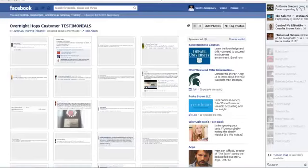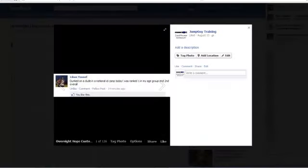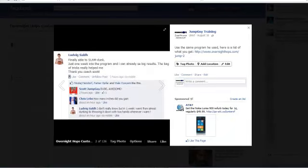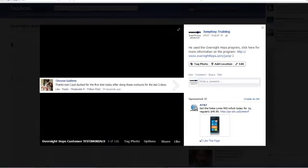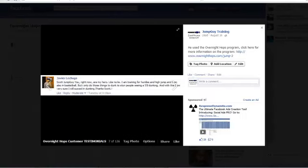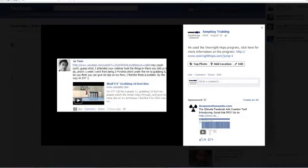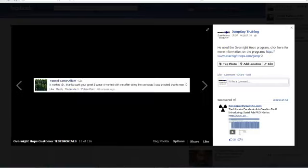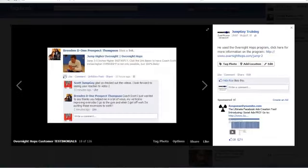Below this video you'll see a link to some customer testimonials — these are all 100% verified, real people, and I didn't ask for any of these. There are about 120 of them. Leoban dunked at National ID Camp and was ranked number one in his age group. Ludvig dunked for the first time just one week into the program. Siobhan dunked for the first time after only two days. Jesse gained seven inches in a week. JP posted a video grabbing the rim. We have hundreds of real athletes getting real results.